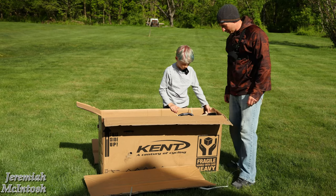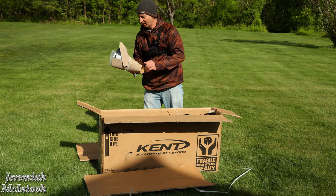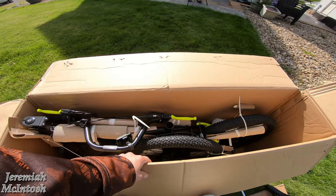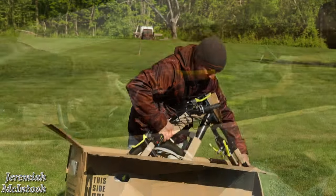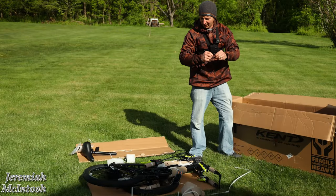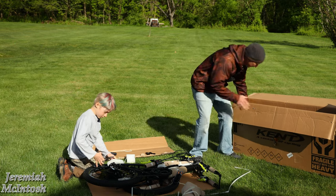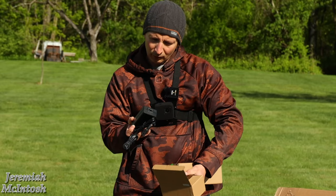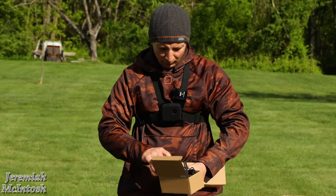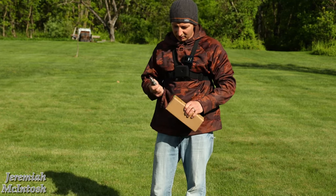Alright guys, we're gonna go ahead and get into this, get the bike out of the box and see what assembly is required. There's the seat and seat post. Make sure you don't forget the seat clamp — it's loose down in the box. We have two boxes here; I'm assuming one's a charger — 29.4 volt 1.8 amp charger for the 24 volt battery.